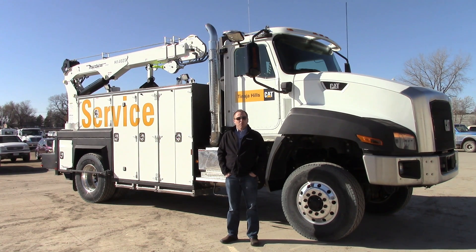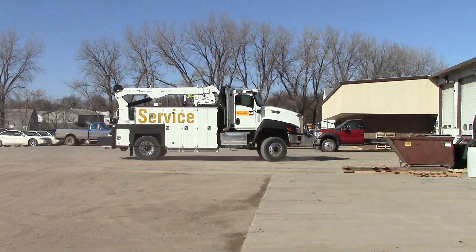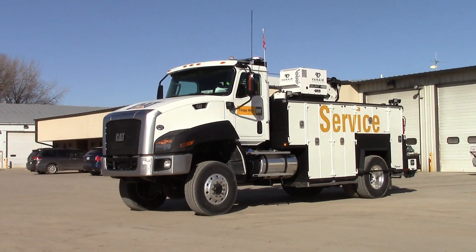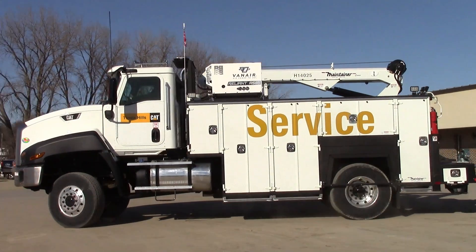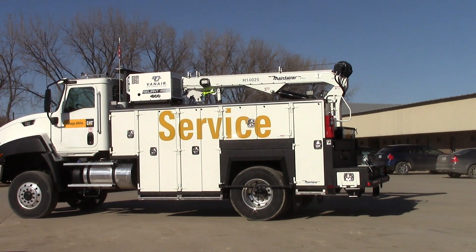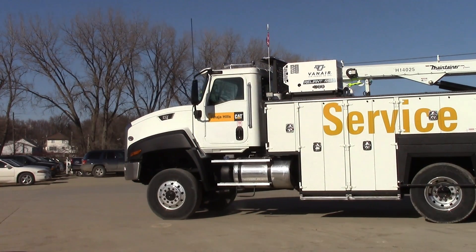Hi, I'm Jason Klatt, Western Regional Sales Manager for Maintainer Corporation. I'd just like to take a few minutes today to show you a custom unit we've just put together for Caterpillar Tonaha Hills down outside of Tucson. It's a special application, as you can see, on a four-wheel drive chassis — a unique situation with a lot of custom features to accommodate the size of chassis for this particular unit.